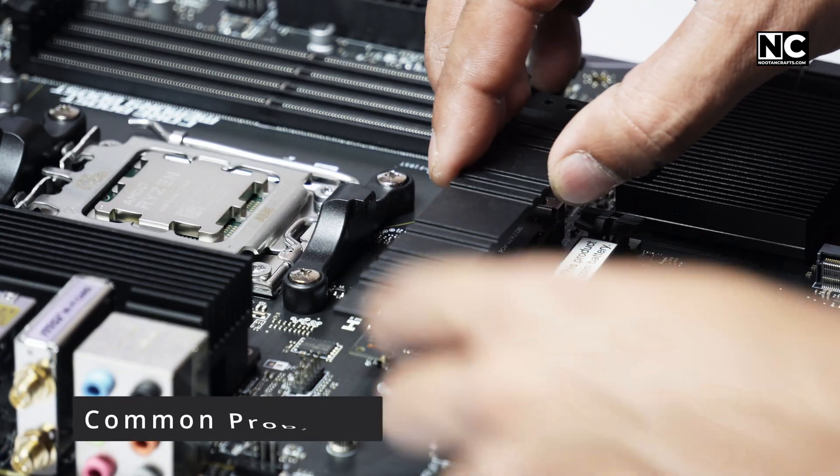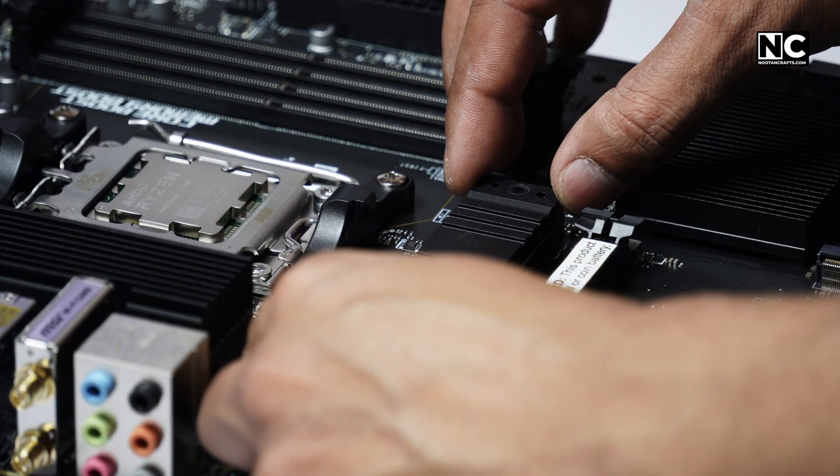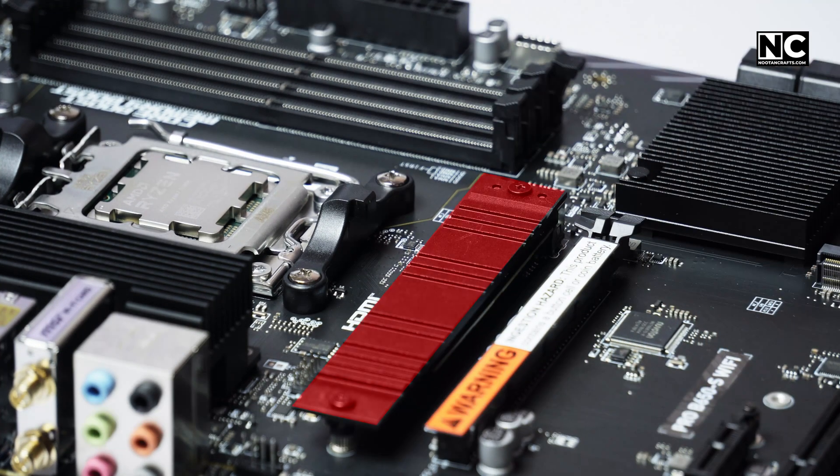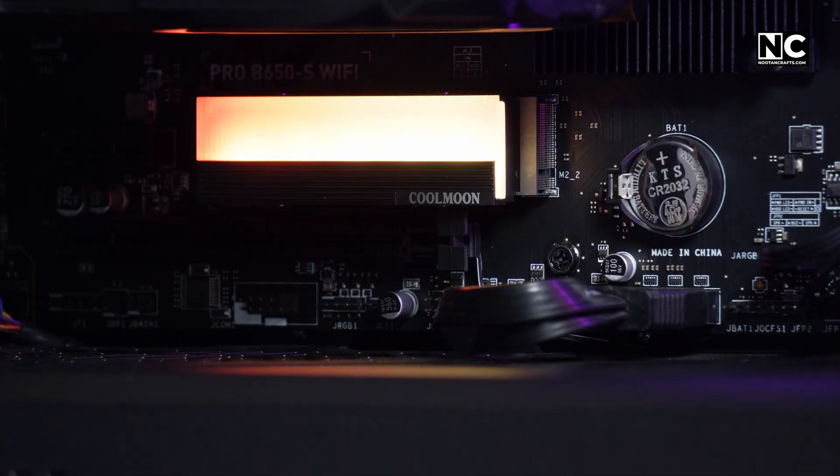The most common mistake: people slap the heat sink on with all the factory stickers and film still there. It's a simple upgrade, but if done wrong it can ruin your SSD's performance. Peel the plastic, place the pad on the chip side, and make sure your heat sink isn't just for looks. Want to know how to install an RGB heat sink on an NVMe SSD? Watch this video, and thanks for watching.